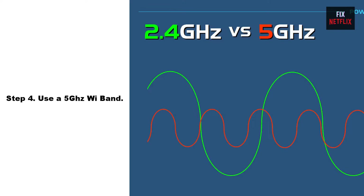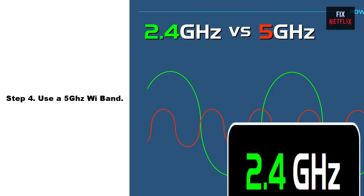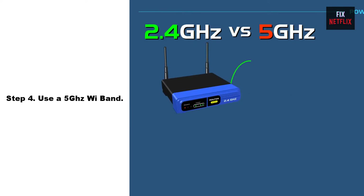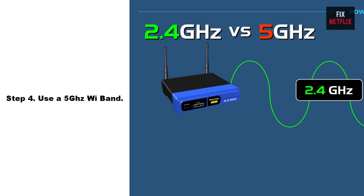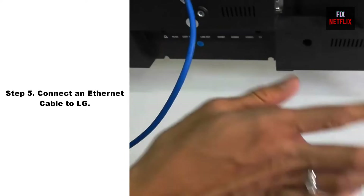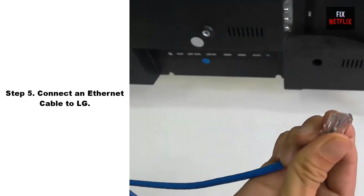Step 4: Use the 5 gigahertz Wi-Fi band. Using the 5 gigahertz Wi-Fi band can help improve the performance of your Wi-Fi connection, as it can be less crowded and less prone to interference than the 2.4 gigahertz band. However, note that the 5 gigahertz band has a shorter range than the 2.4 gigahertz band, so it may be less effective if your devices are far away from the router.